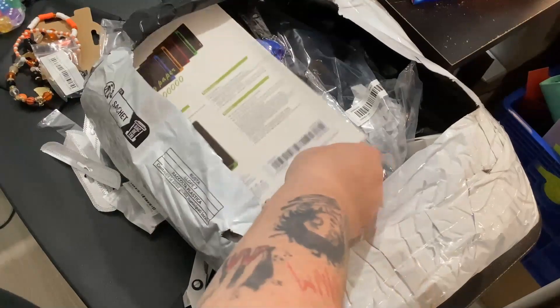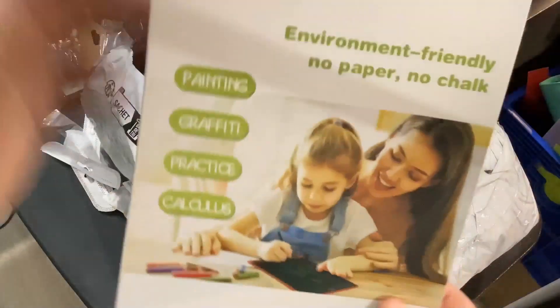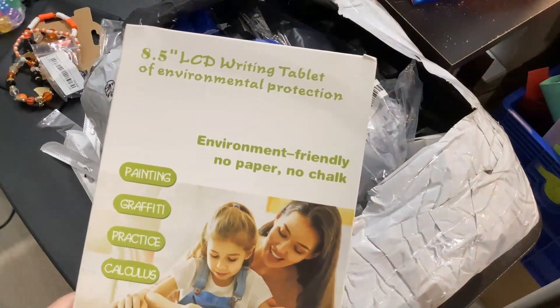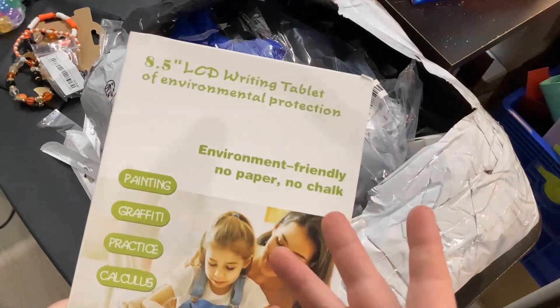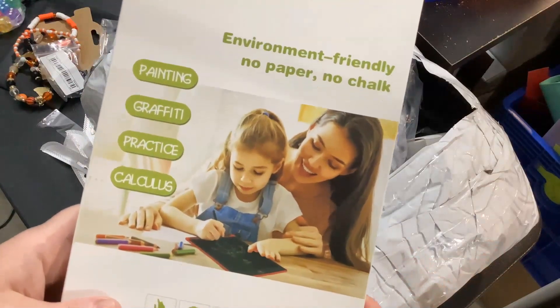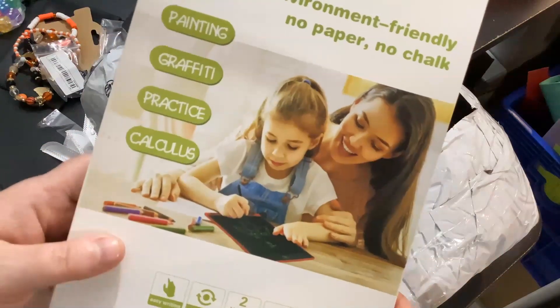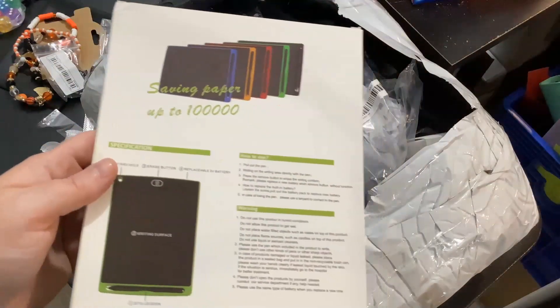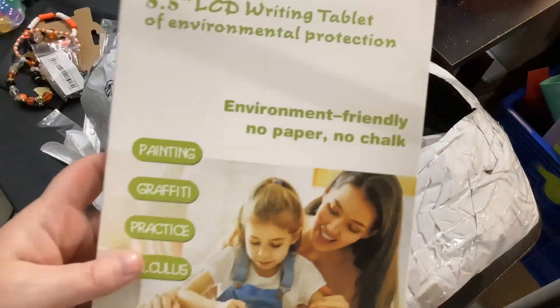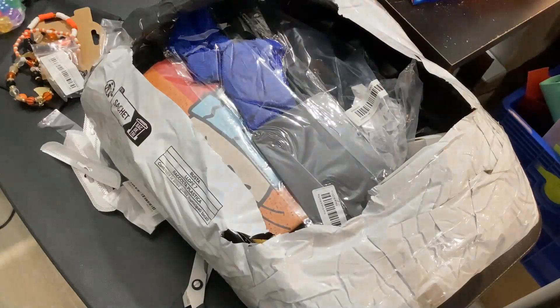This is one of those LCD writing tablets — 8.5 inch, environment friendly, no paper, no chalk. You can paint with it, make graffiti, practice. The battery is supposed to last two years. I don't even know why I got this, I just thought it looked cool, but I'll find a use for it.